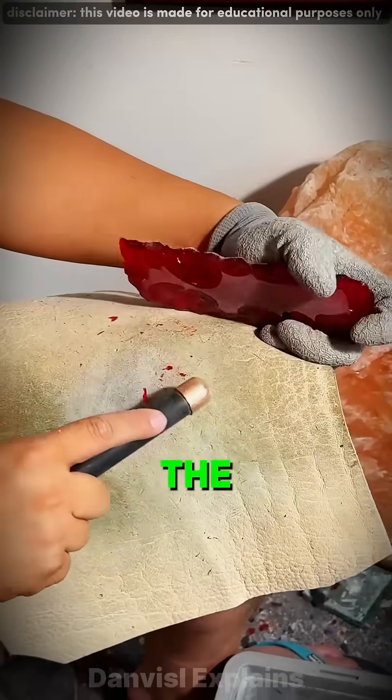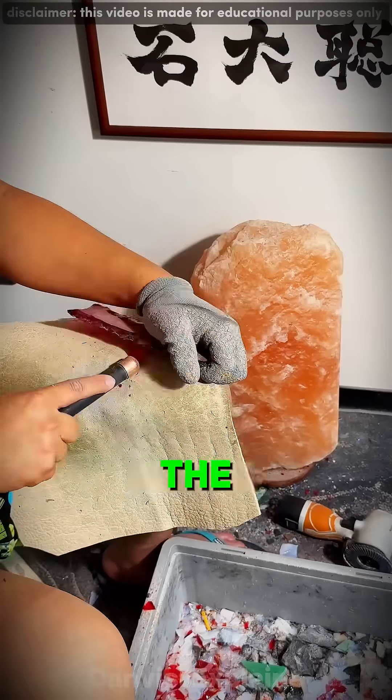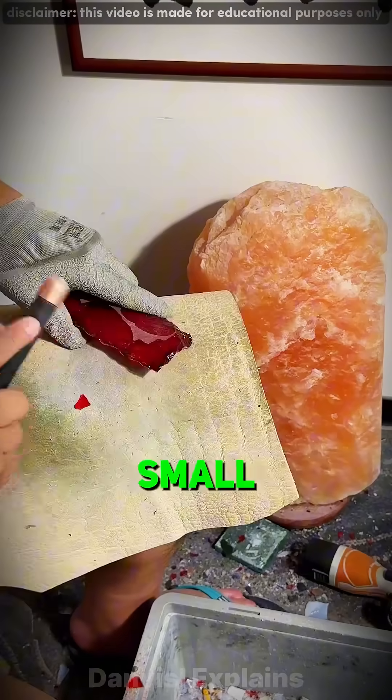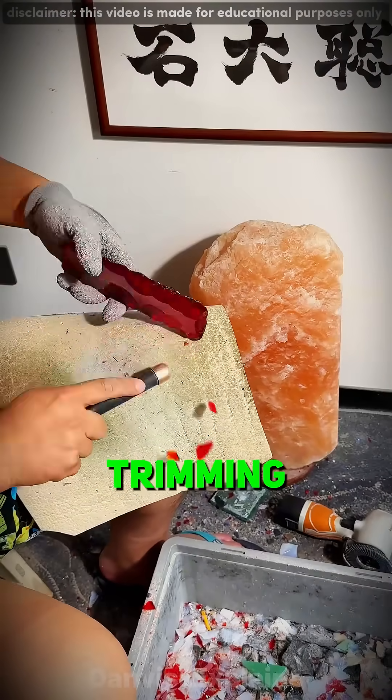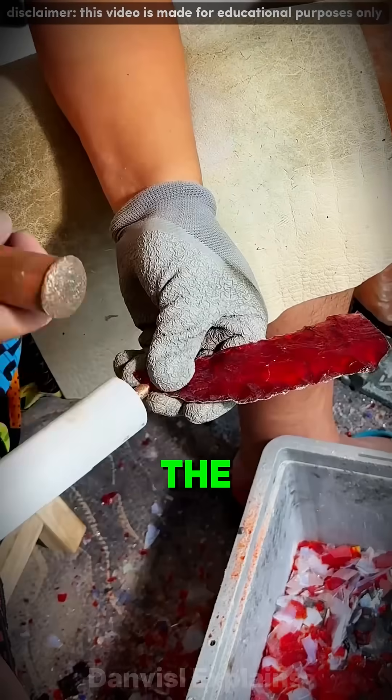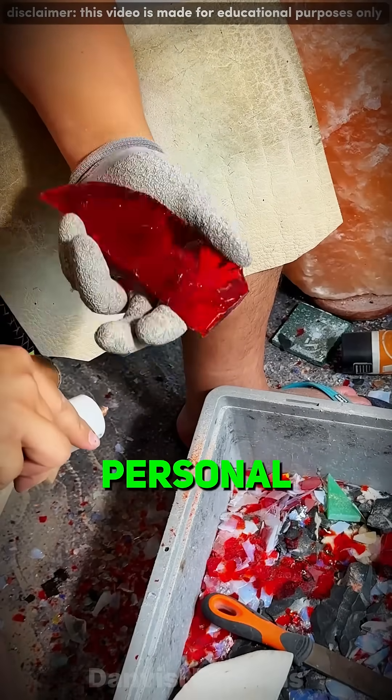Then comes the thinning — reducing the body millimeter by millimeter until the length, balance, and weight align perfectly. He switches hammers: small, precise, rhythmic taps, trimming the edges, sculpting the blade's outline. Now the shape emerges — the form of a hunting knife that's both practical and personal.